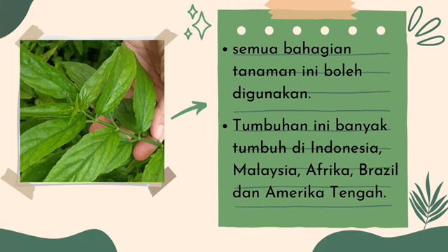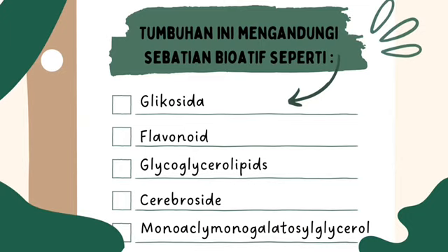Semua bahagian tanaman ini boleh digunakan. Tumbuhan ini banyak tumbuh di Indonesia, Malaysia, Afrika, Brazil dan Amerika Tengah. Tumbuhan ini juga mengandungi sebatian bioaktif seperti glukosida, flavonoid dan sebagainya.